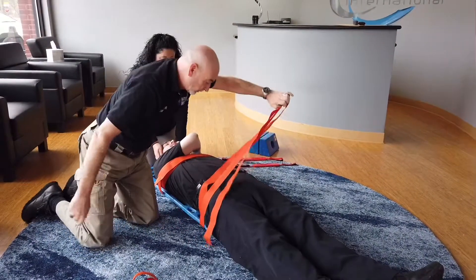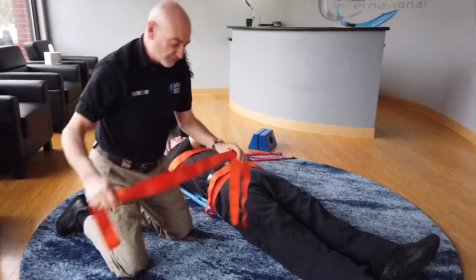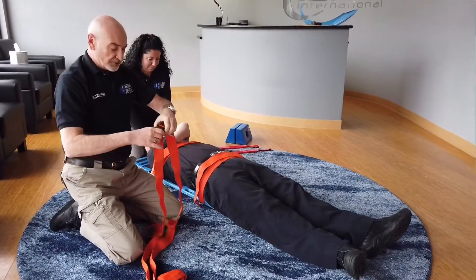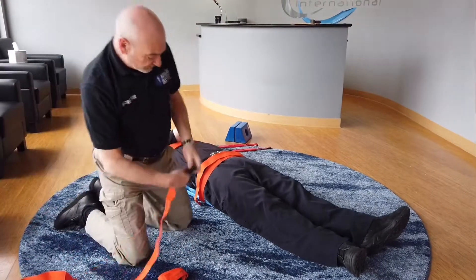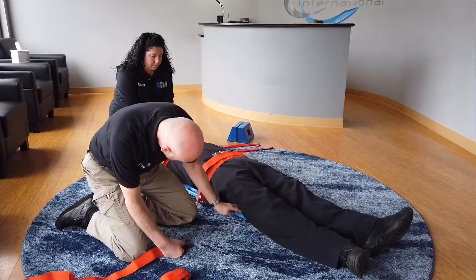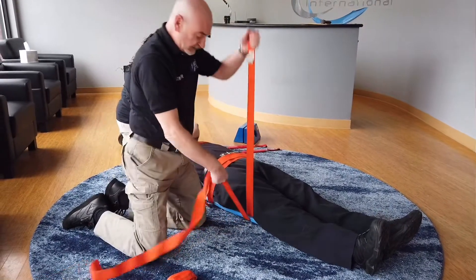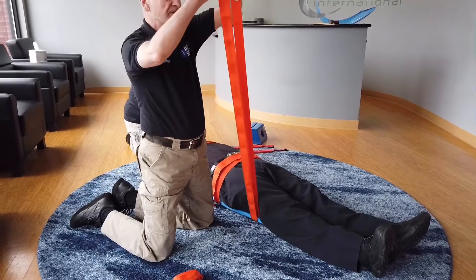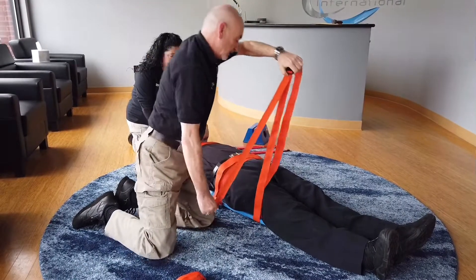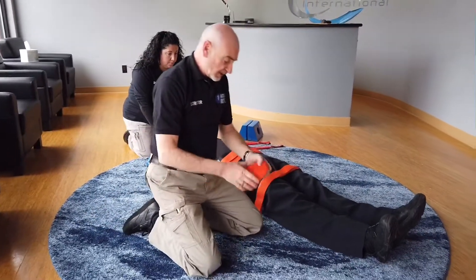You must secure the patient's body with four straps and there is an appropriate place for each strap: the first goes just above or on the nipple line, the second just at the pelvis, the third in between the hip and the knees — being careful not to put the strap over the patella — and the fourth just below the patella, between the patella and the feet.